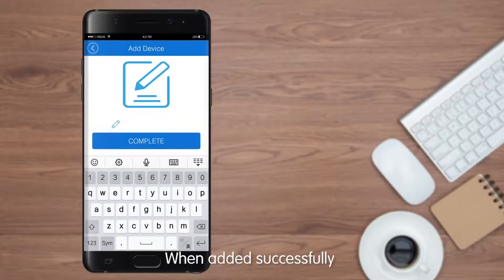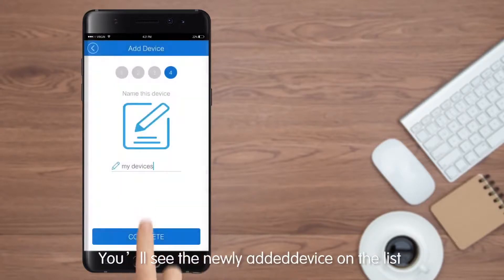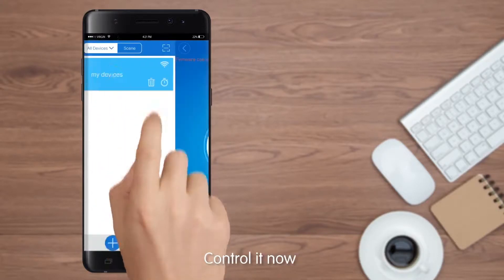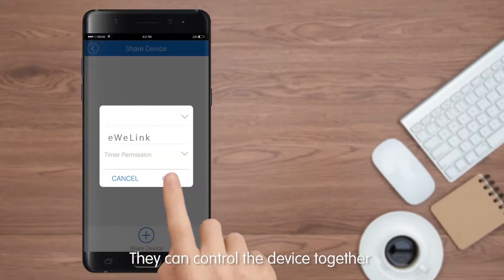When added successfully, you can rename the device. Tap Complete. You will see the newly added device on the list — you can control it now. You can also share it with other eWiLink users so they can control the device together.